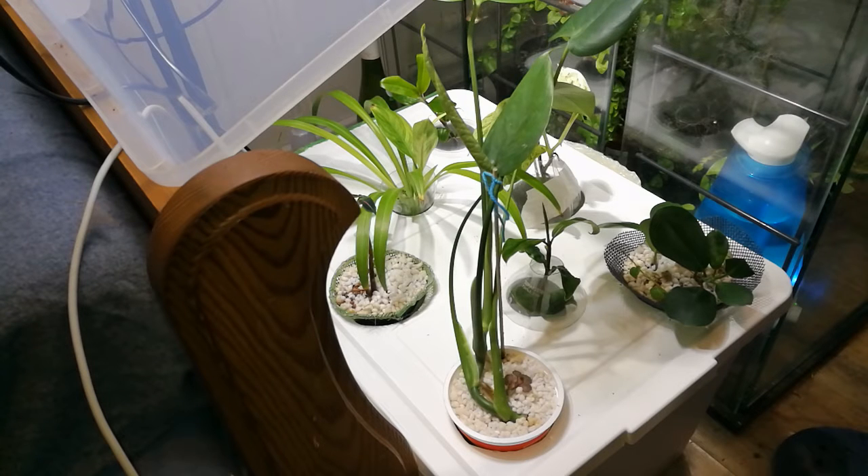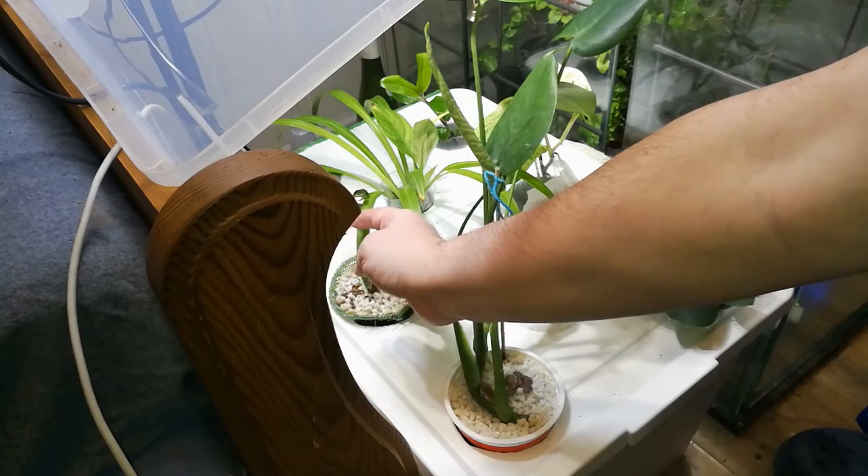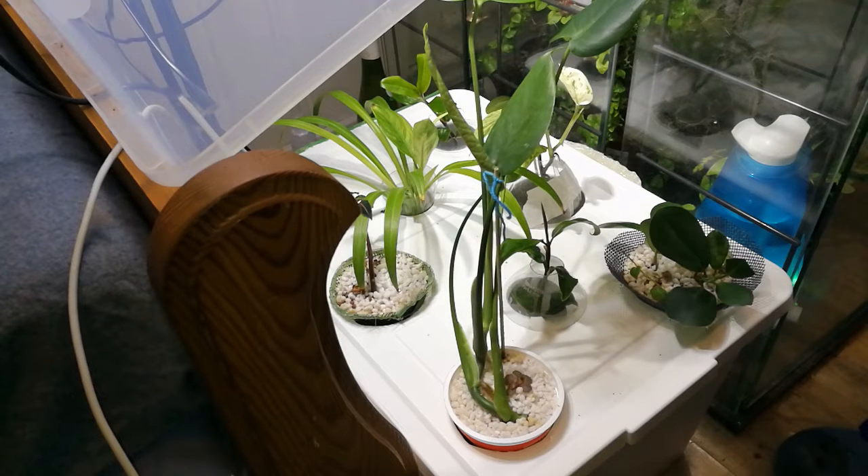The only one who didn't respond well to this experiment was the dressena, and I really don't know why. When I saw it wasn't doing well, I removed it. Not all of these have put out a lot of leaves — that goes for the impatiens. I took a sneak peek a few weeks ago just to check how the roots were doing, especially for the ones that hadn't put out many new leaves, but all seemed very promising.